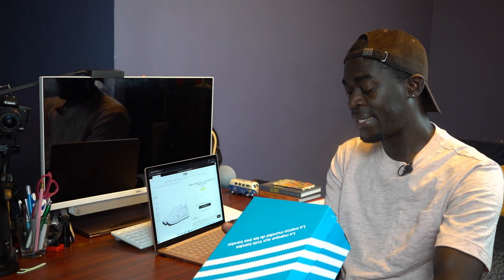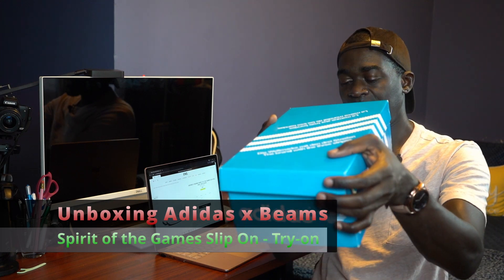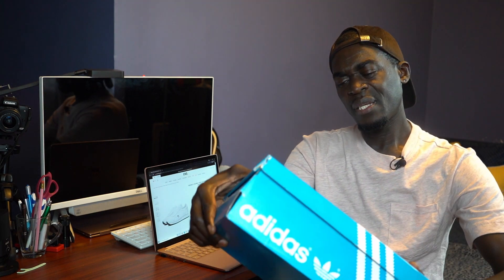I'm just going to review this one — it's the Adidas x BNDS Spirit of the Game, and it's BNDS clothing. This is an exclusive to BNDS because I don't see it anywhere else. I just wanted it because it was white and the shoes look slick.